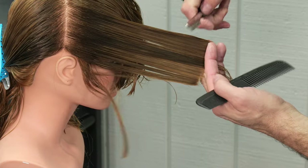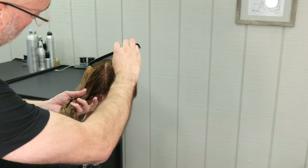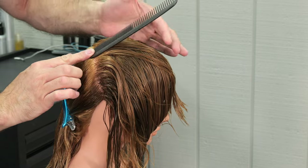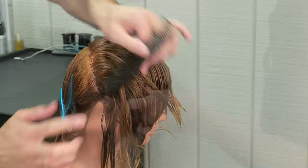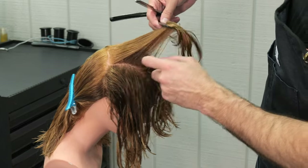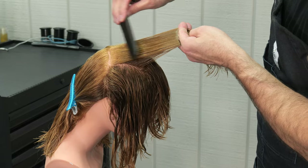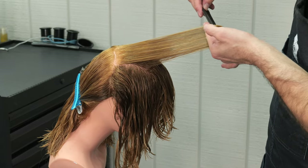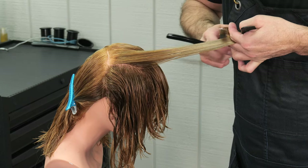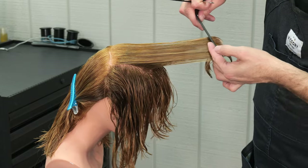Combing everything clean from the root all the way out, continuing a nice short stroke all the way through. Continuing to pivot around the ear, taking little flat sections to determine the size of my section and then showing the elevation. As I start to work towards the back, I tilt the model's head down so it makes it easier to get into that correct elevation. There's my guide underneath — start at the base of the blade, then work out towards the tip as I work through my sections.